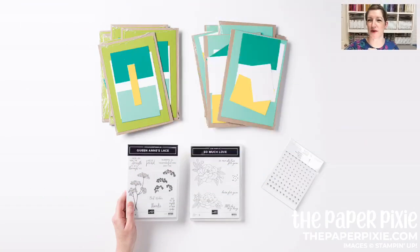On top of the standard starter kit deal, this month during September you will also receive — let me show you a picture — 16 pre-cut card kits. The kits are pre-cut pieces of card stock: you get eight with the Granny Apple Green card base and eight with the Coastal Cabana card base. You also get two stamp sets: the Queen Anne's Lace stamp set and the So Much Love stamp set.